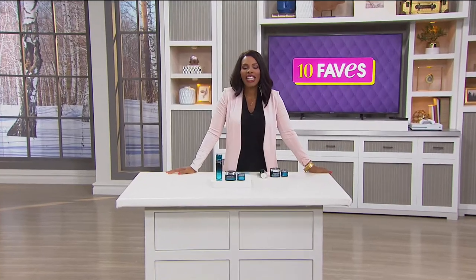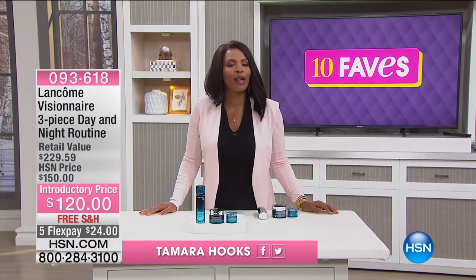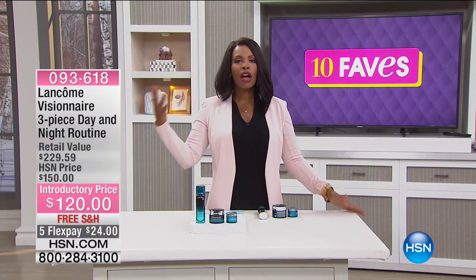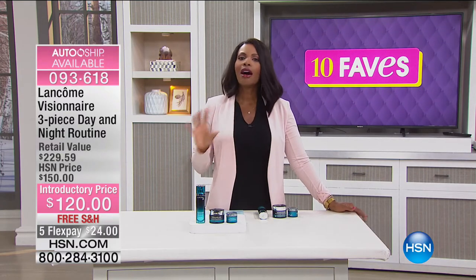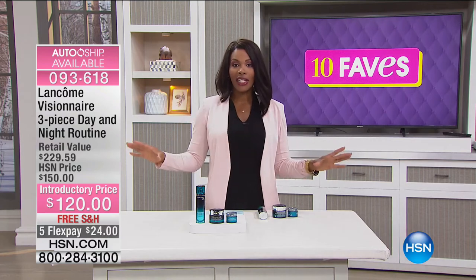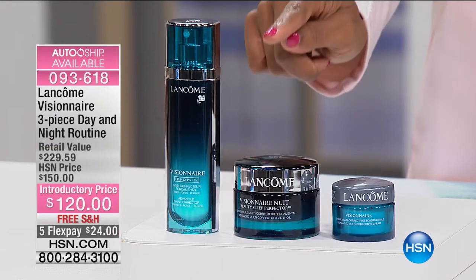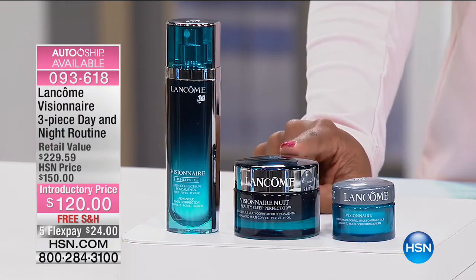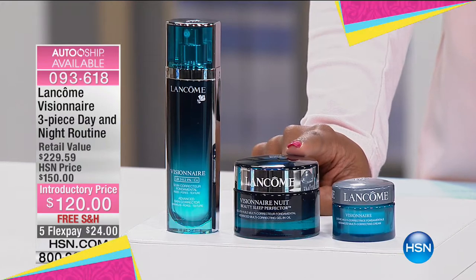You are watching 10 Faves here at HSN — I'm Tamara Hooks and we're up to fave number four. If you're just tuning in, we started off with three great sets from Wolfgang Puck and now we're moving on to some beauty. Lancôme is going to be with us throughout the day. Starting off with the Visionnaire three-piece day and night routine — the retail value is over $100 more than what you are paying this morning.